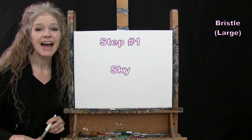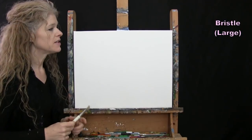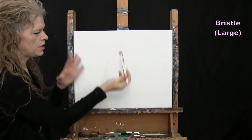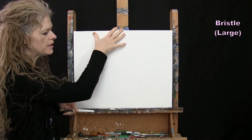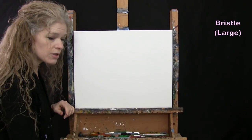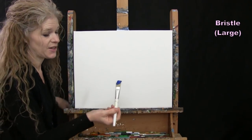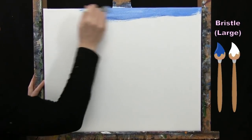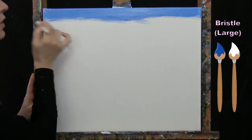For the first step I'm going to be painting my sky using my large brush. The colors I'm using are blue, white, and orange. I'm going to use a left-to-right criss-cross motion coming from the top to the bottom in a gradient — a little bit darker at the top with blue, fading to almost white in the middle. I'm not pressing hard, just using the edges of the bristles.